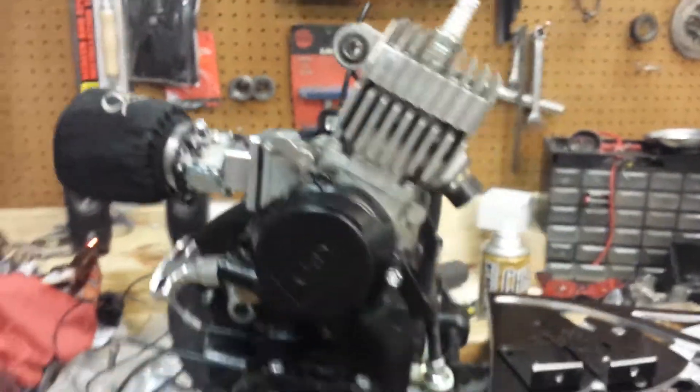Right here there is a hinge where the engine can tilt forward. And this seems to be a chain tensioning device.